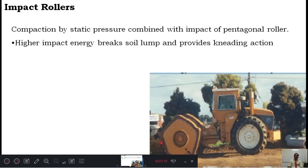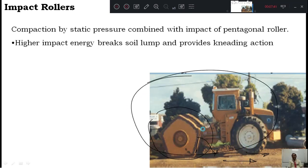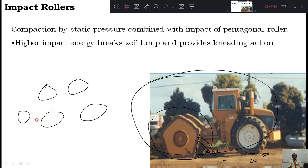The impact roller has a very interesting pentagon-shaped wheel. As the vehicle moves forward, the surface falls and strikes the ground repeatedly — like a thumping action. This repeated impact provides compaction. This type is preferred wherever there are very hard lumps that need to be broken and compacted simultaneously. The pentagon-shaped impact rollers provide impact on the ground to break lumps and compact at the same time.